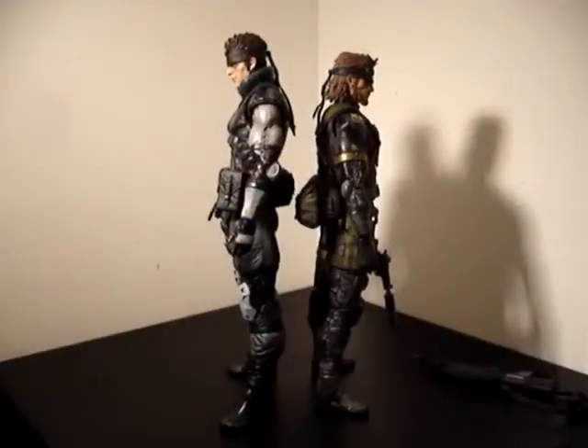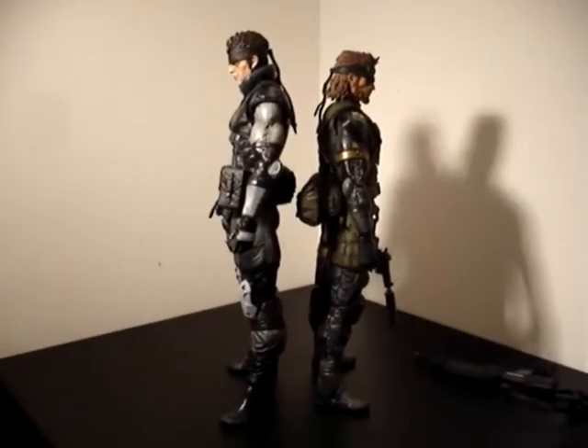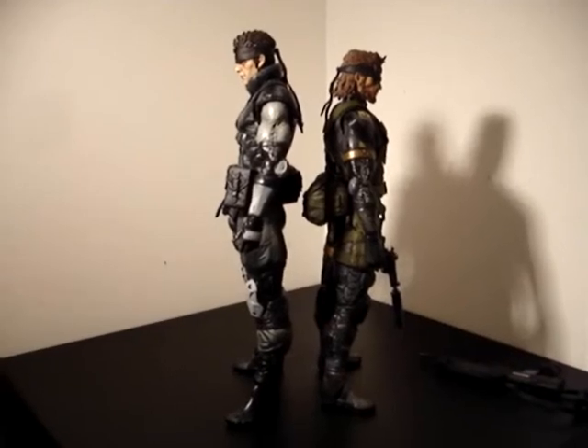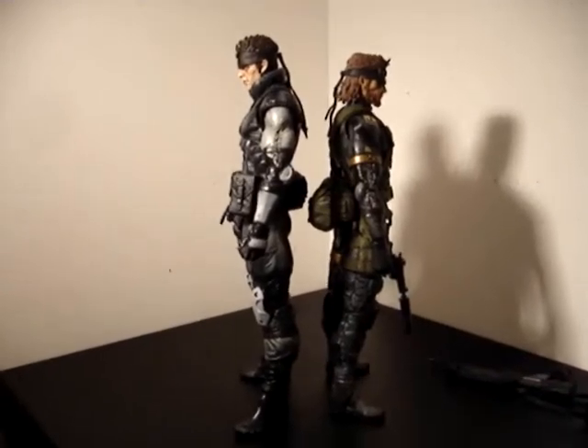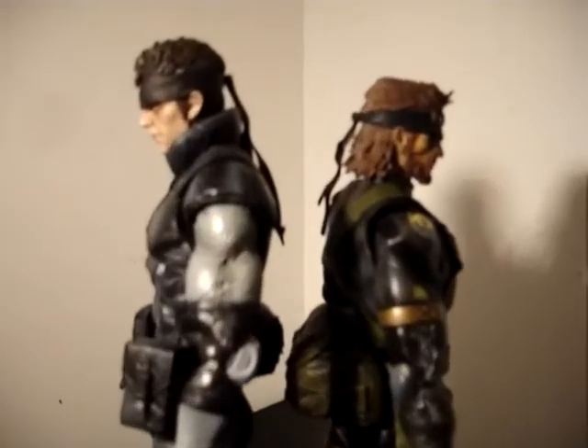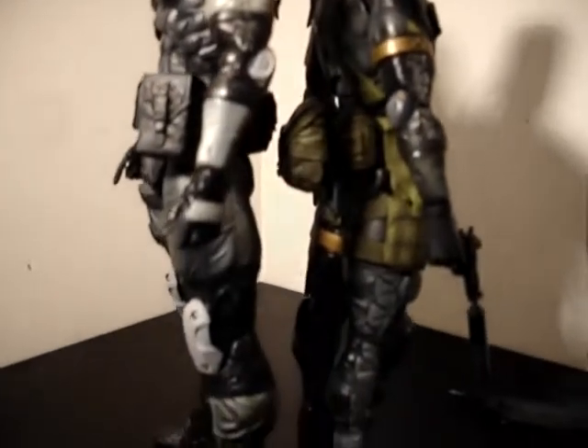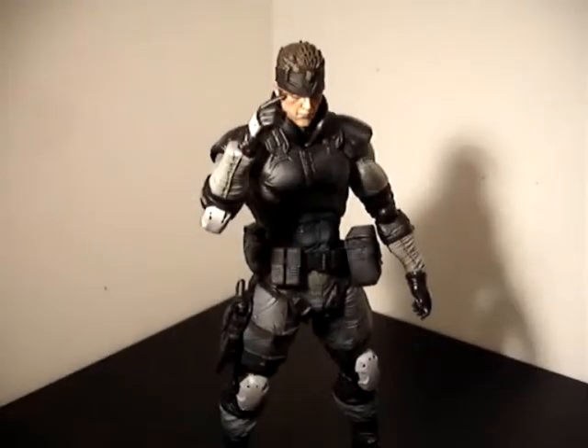The Play Arts Kai Peace Walker Snake is a smaller build. Play Arts Kai have had problems with their scale before, but it's not too much of a difference. With Snake being a clone, you'd think he'd be the same height.